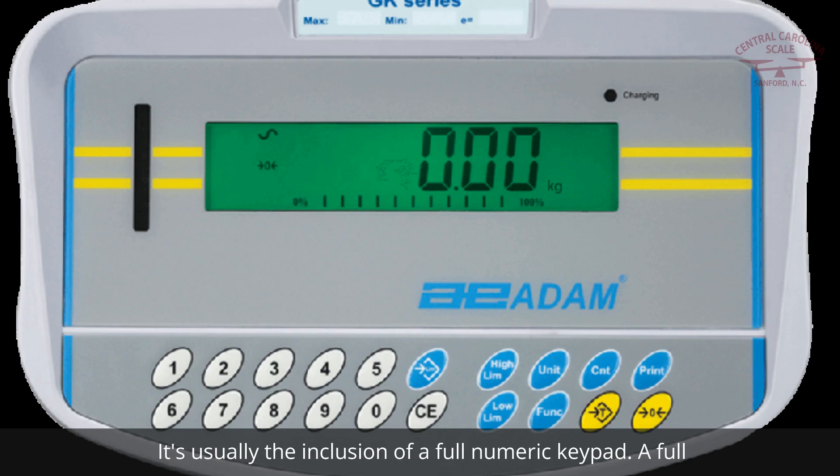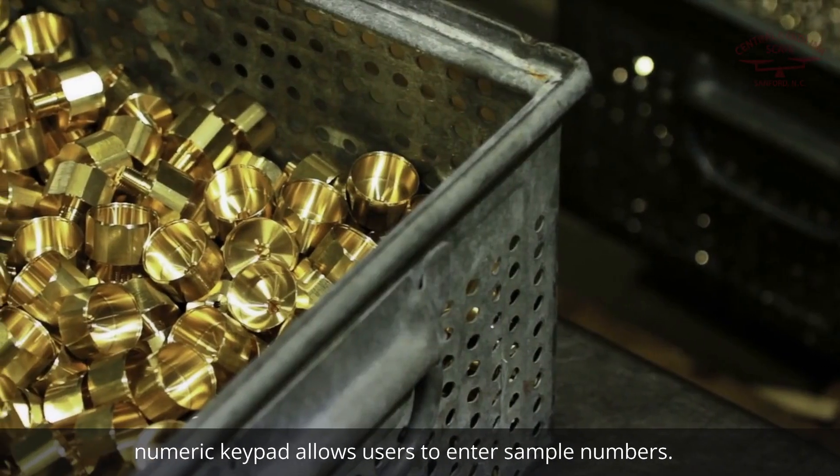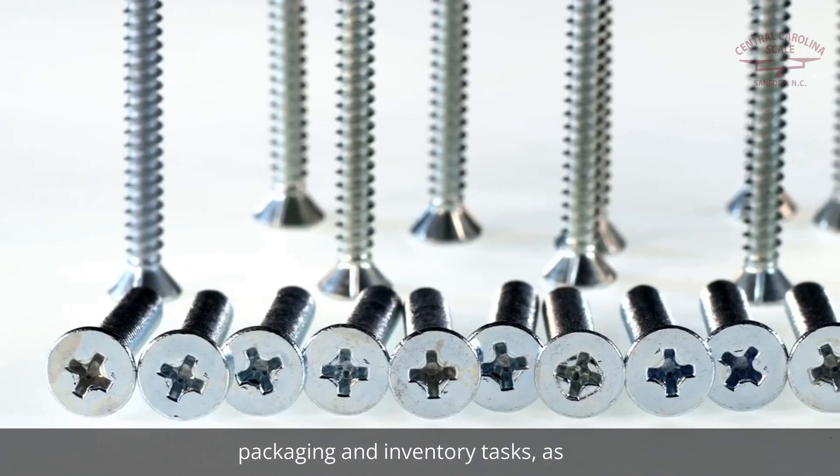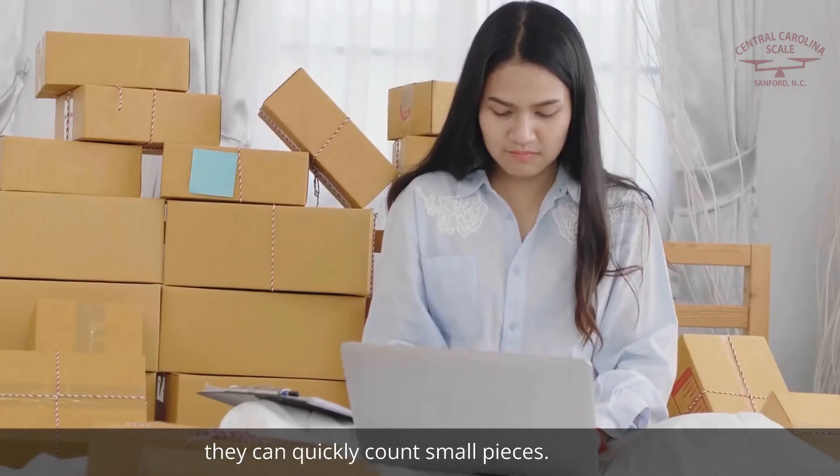It's usually the inclusion of a full numeric keypad. A full numeric keypad allows users to enter sample numbers easily. Counting indicators can also be useful in shipping, packaging, and inventory tasks, as they can quickly count small pieces.